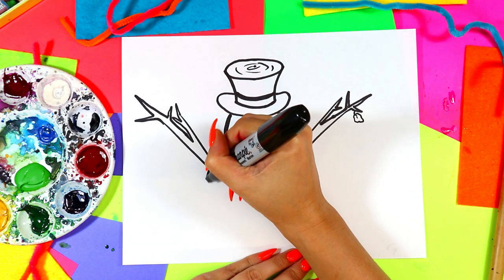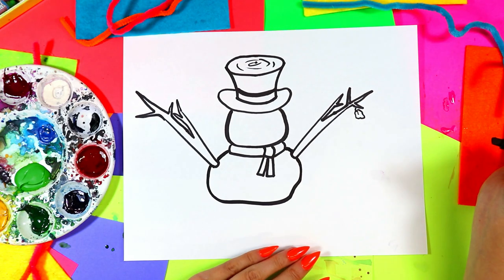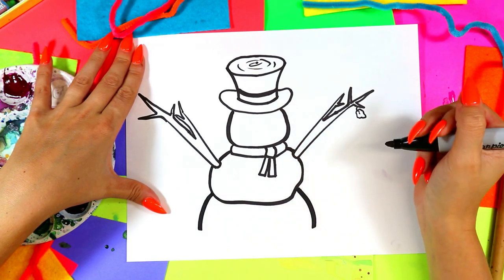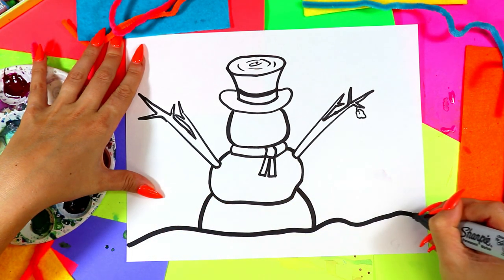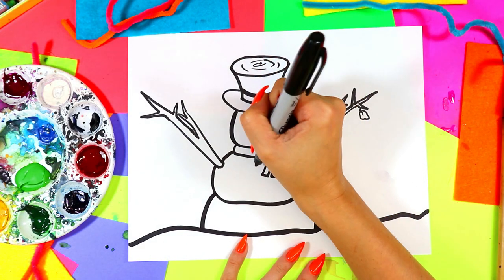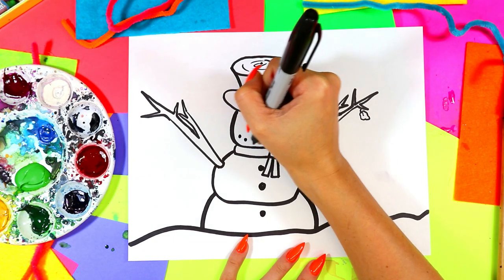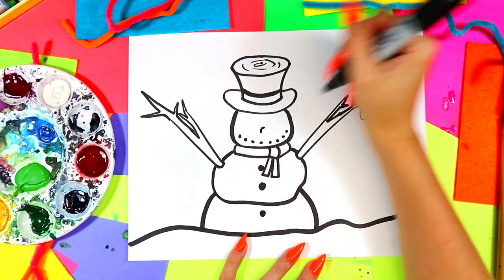Now we're going to add the midsection of the snowman, and of course we don't want it to be perfect. Make sure you add some waves on there where the snowman has been imperfectly made. Finally, draw two curved lines down, but don't connect them at the bottom — instead draw one big curving line around the front. That's going to be the lovely snow drift that the snowman is chilling in. Then add some coal or buttons, rocks, whatever you use to make buttons on a snowman — and a lovely rocky, coal-y snowman smile.